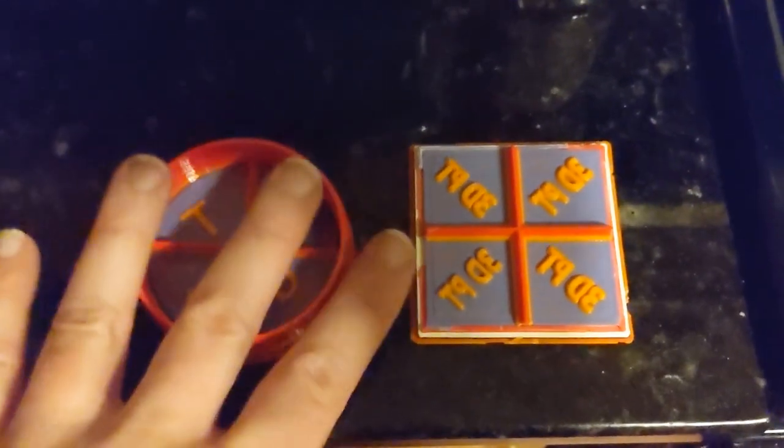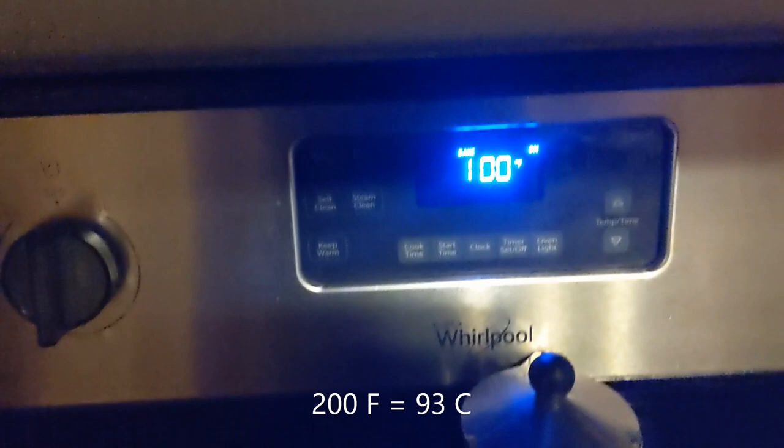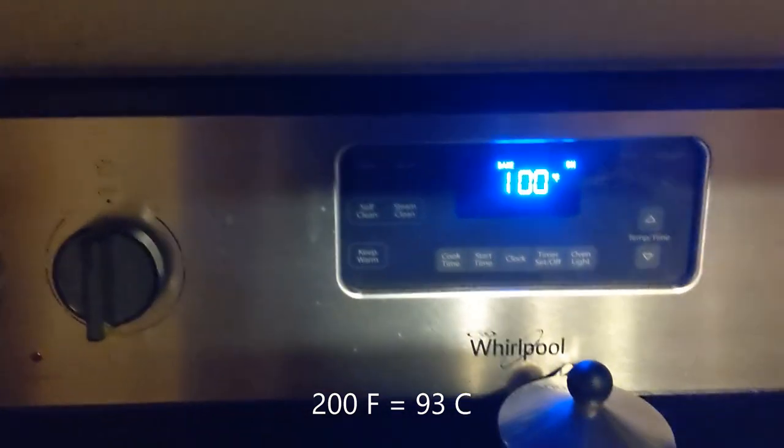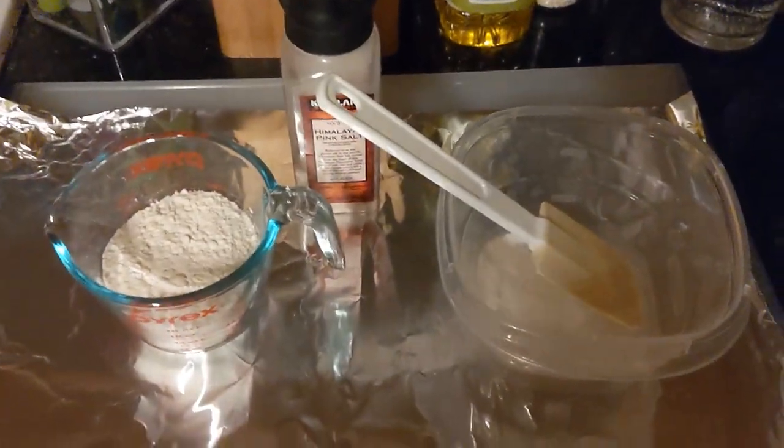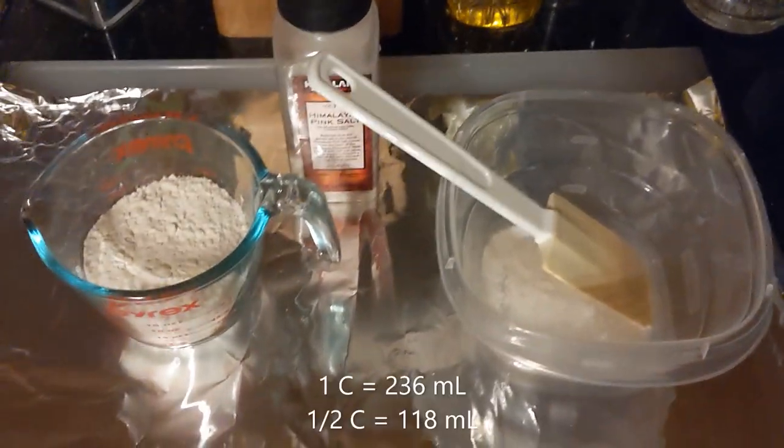For this, I'm going to actually make some hardtack with the cookie cutters I made in a previous video. To start, preheat your oven. And for hardtack, the recipe is extremely simple. You need flour, salt, and a mixing bowl.